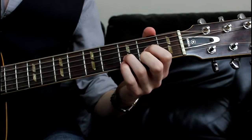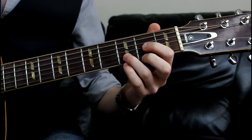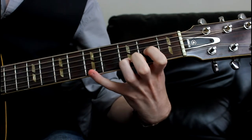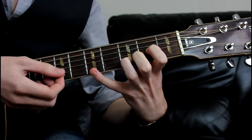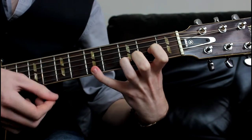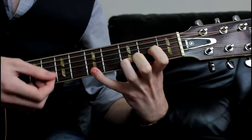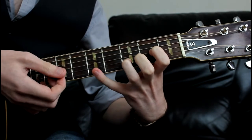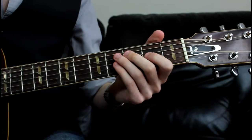We're going to want to give that 2 or 3 up and down strokes. Down, up, down, down. And I'm muting after the first 3. Mute, down. So all together we've got...